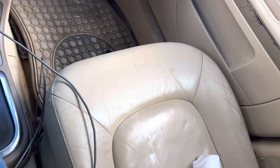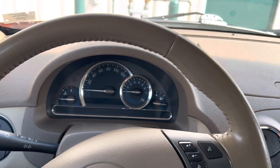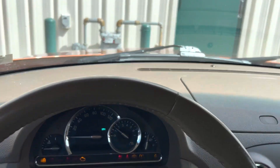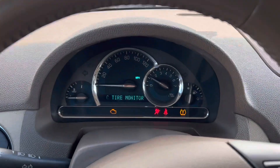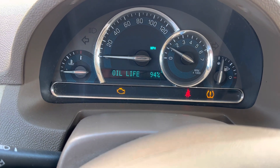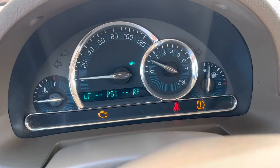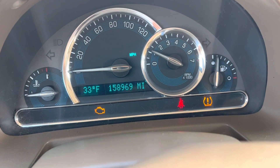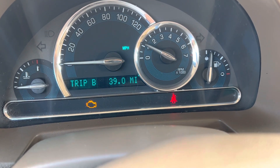A little cleaning, not bad. Let's see what the mileage is. I've got a tire monitor warning and a check engine light I know about. Let it warm up here. Tire monitors are out. Got 158,969 miles on it — not bad.